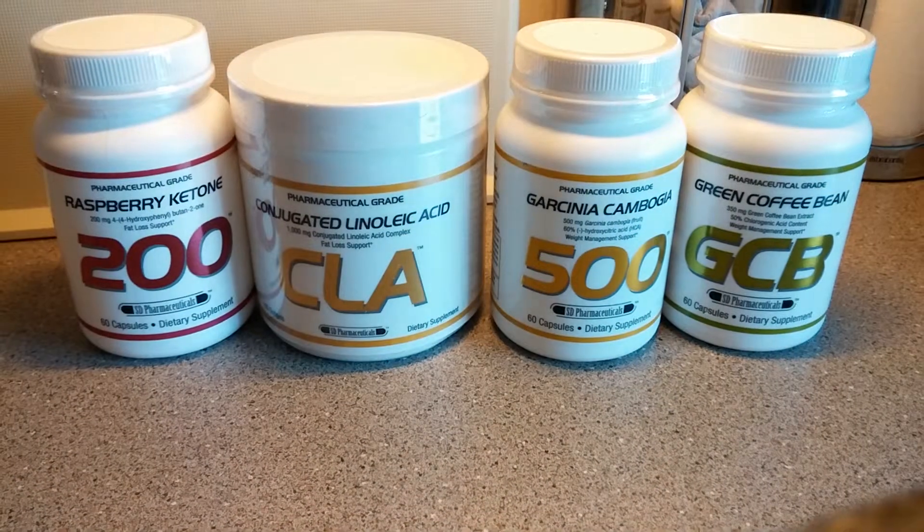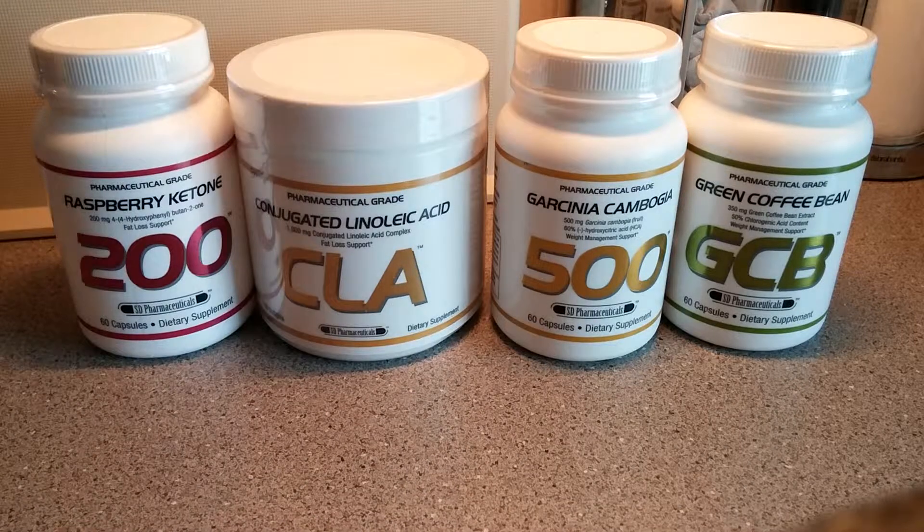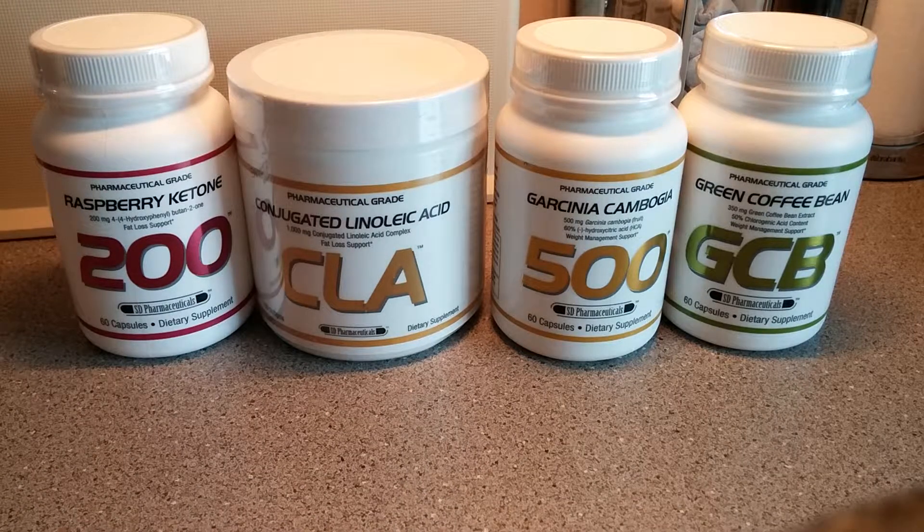Anyway, back to SD Pharmaceutical. I have more from them to unbox and review in the coming months — BCAAs and some test boosters — but I want to start losing weight again and get back into training and diet. I went to Cancun for my honeymoon, all-inclusive, ate like a pig — I'm not ashamed of it, it was my first holiday in two years. Now I'm back: back to training, back to nutrition. So the first thing I'm going to unbox is the most popular ingredient.